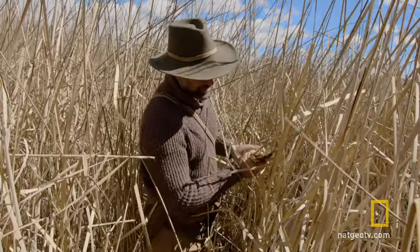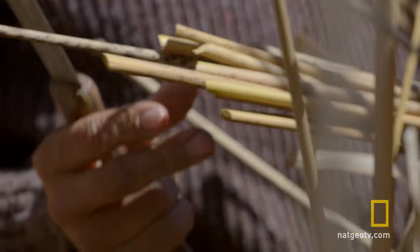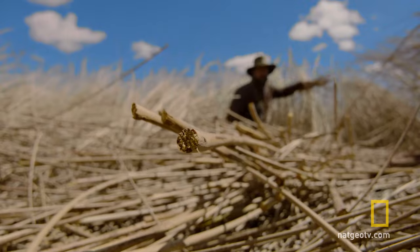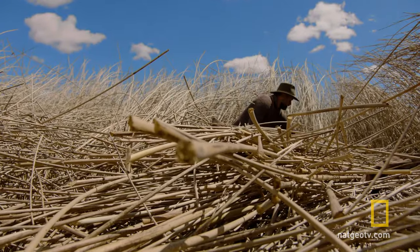What I want is big bundles of these, because you can see inside it's really pithy in the middle, like Styrofoam. It's very buoyant. It's time to get to work.